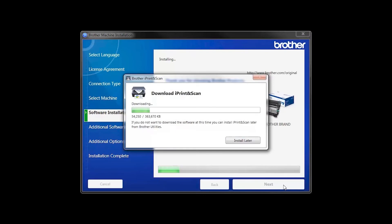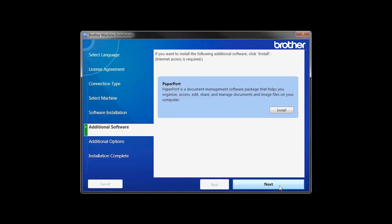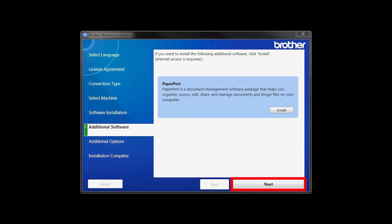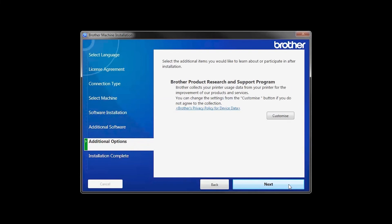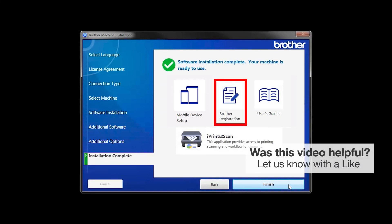The iPrint and Scan application will automatically install. If you do not wish to install at this time, click Install Later. If your model supports scanning, you'll be prompted to install PaperPort — click Install. Once PaperPort is installed, click Next, then click Next again. Click on Brother Registration if you would like to register your machine at this time. You can also open the online user guides for your model. Once you are through, click Finish.